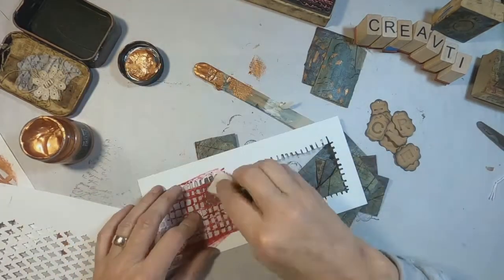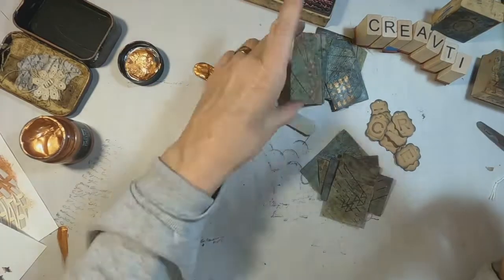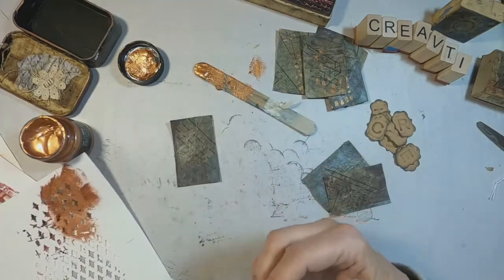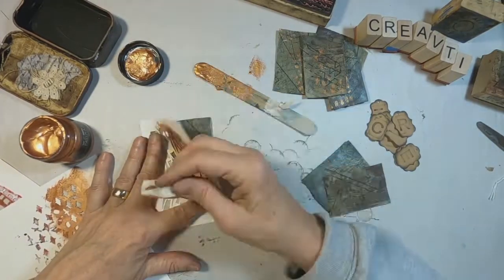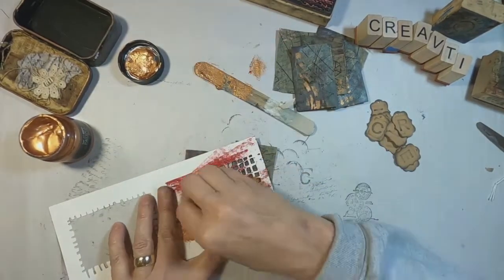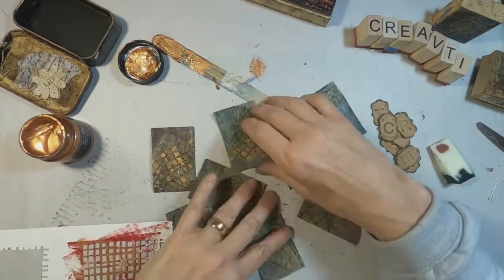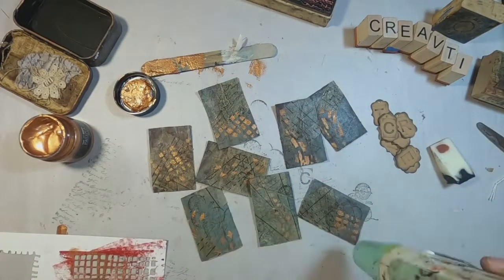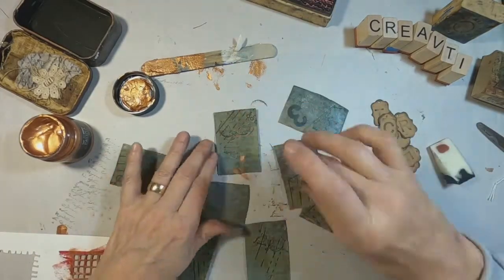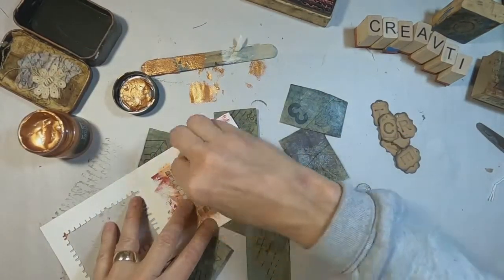Before I glue those down, I have decided to bring that bronze that I had on the tin into these cards. So I am pulling out some more stencils and just putting it through the stencil using a cosmetic sponge to do that. I am just being very random and I am liking the way that looks. Then we will do the same on the back.